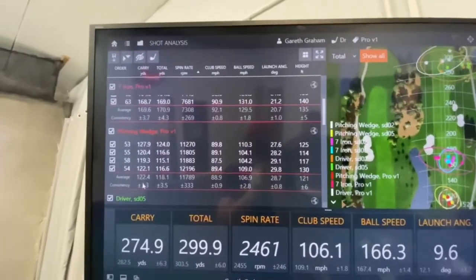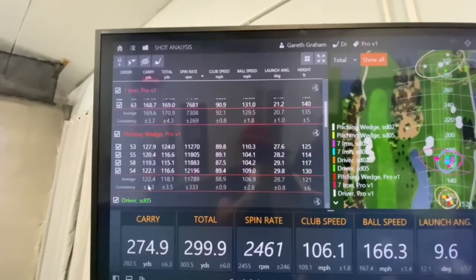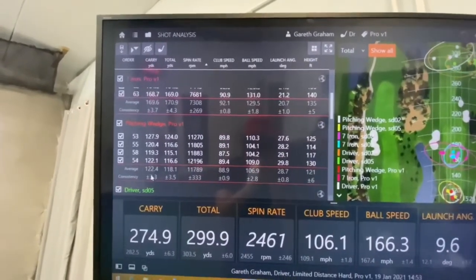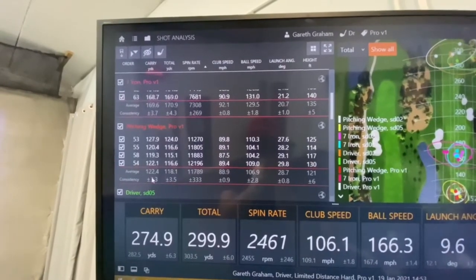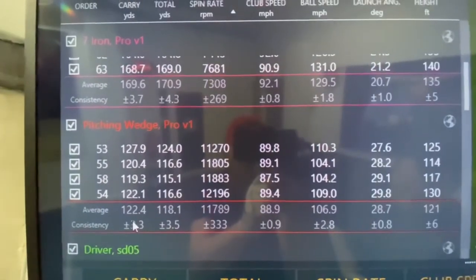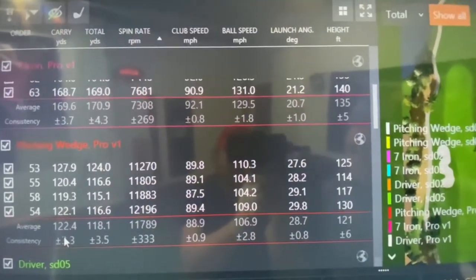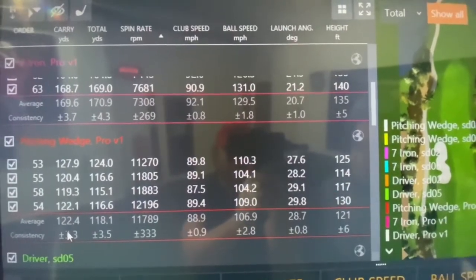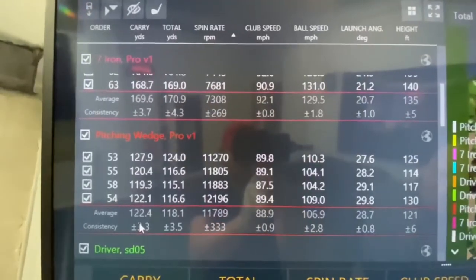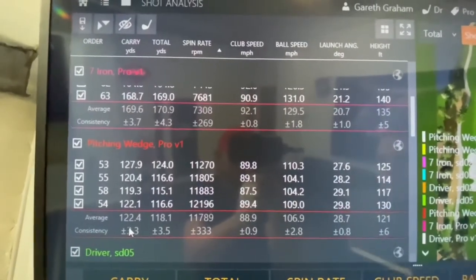Numbers time. We're going to compare the Pro V1 numbers to the Seed SD02 — the reason being is I felt that was slightly better fitted for me, slightly softer, and I think that ball's really, really good. So the SD02 for the pitching wedge was carrying at 125; with the Pro V1 it was 122. The SD02 was spinning at 11,390 — so the Pro V1 is slightly higher spinning. Ball speed was 108 versus 107, club head speed was 88. Very similar — the Pro V1 generates about 400 revs more spin, which means it'll go a little shorter and produce a bit more backspin. But it's pretty close, to be honest.